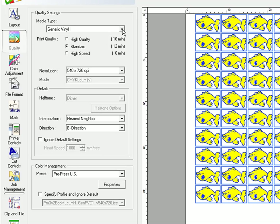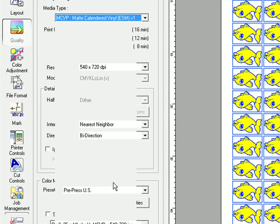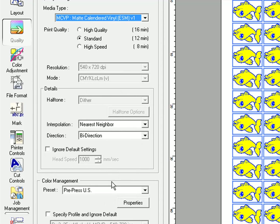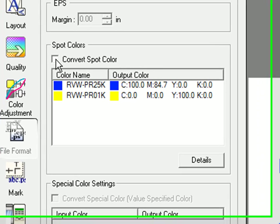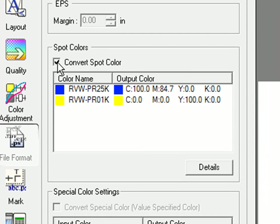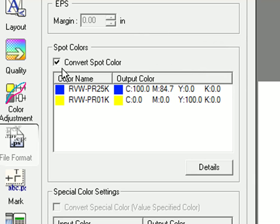Under the Quality tab, select the media you'll be using today. For this lesson, we'll use MCVP. And if you're using the Roland Spot Color library, under the File Format tab, check Convert to Spot Color. This will make sure that your spot colors in your design are output by VersaWorks correctly.